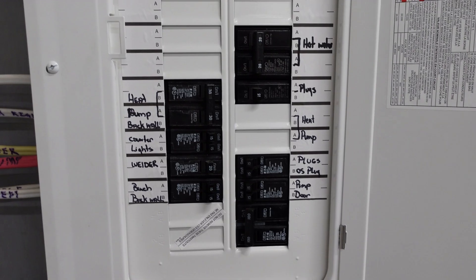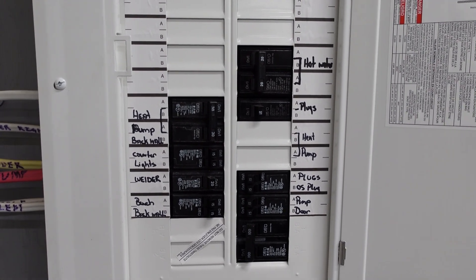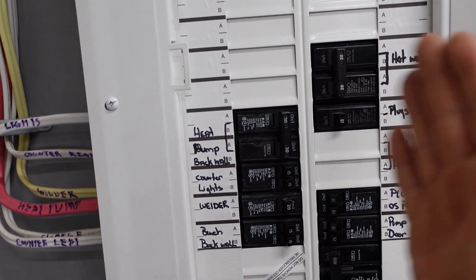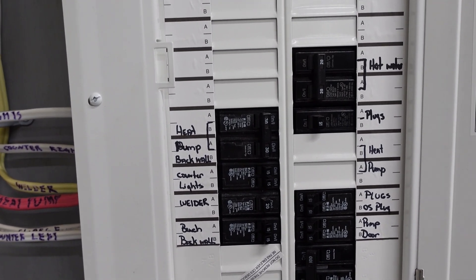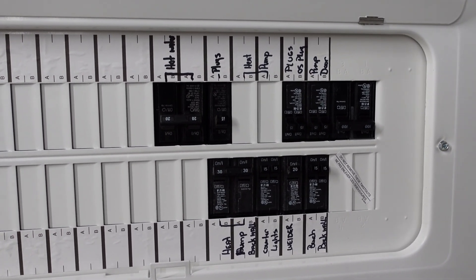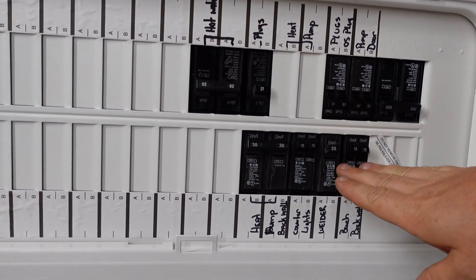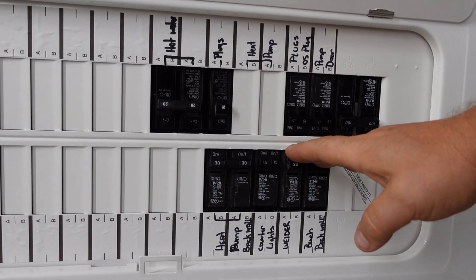One of the first most important rules you need to know as a homeowner: all the breakers are on when they're toward the center of the panel; when they're toward the outsides of the panel, they're off. Here's the tricky part — if the panel is mounted sideways, then on is down on the top part and on is up on the bottom part. That can confuse you; we've had a lot of people confused over that.